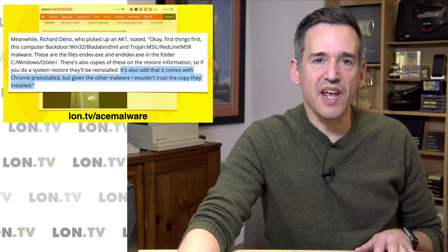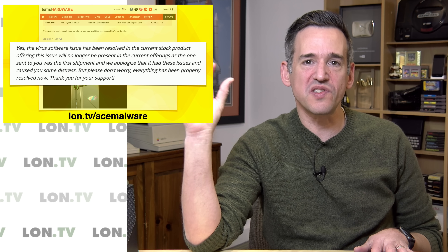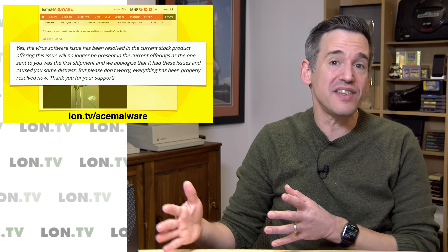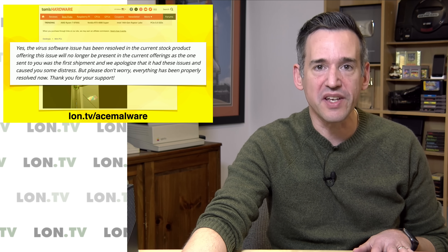Ace Magic did release a statement to NetGuy about the virus issue. They said the virus software issue has been resolved in the current stock and is no longer going to be an issue in their current offerings. Apparently what happened is that these computers were set up by a third party that imaged all of the drives that went into these computers. So they didn't have full control of the process, which is certainly concerning.